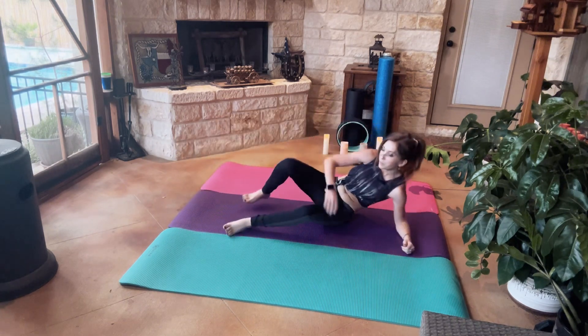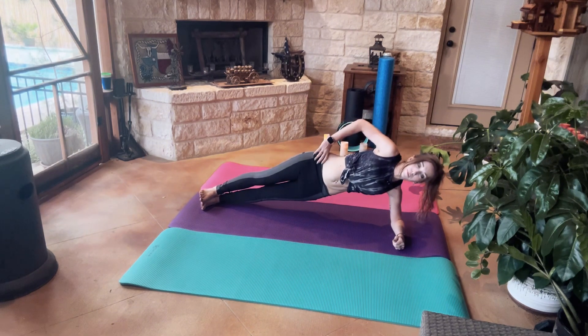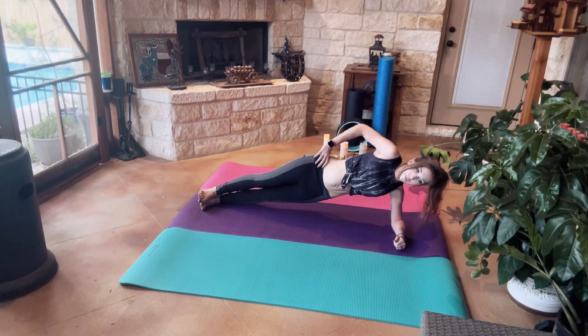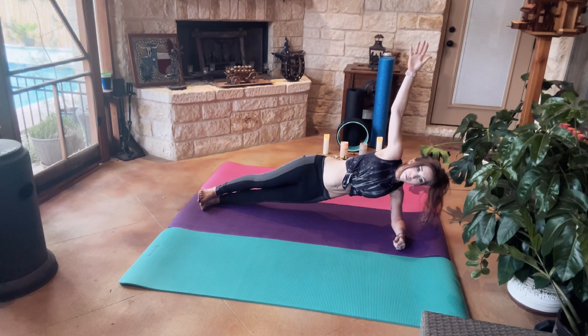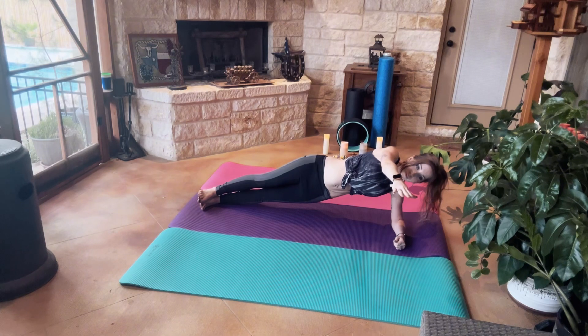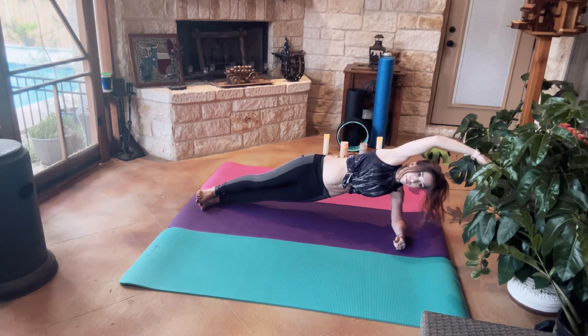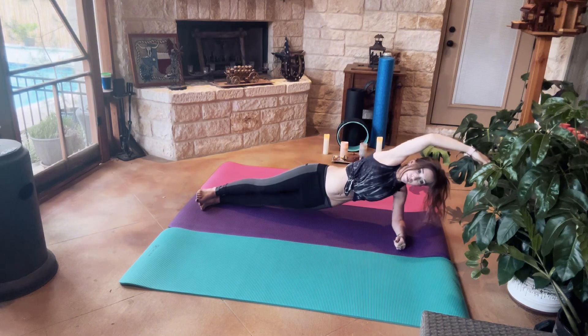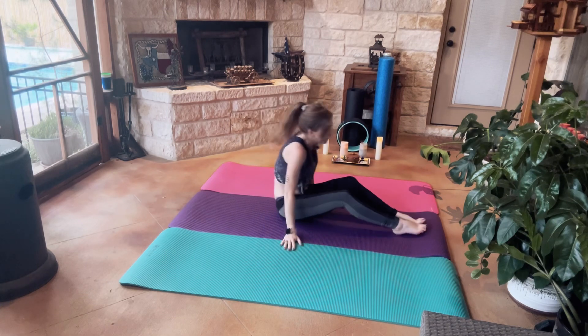Coming into Seated so we can go to the other side — Side Plank. We're going to do three hip pulses. All right, very good. We're going to go ahead and come onto our backs.